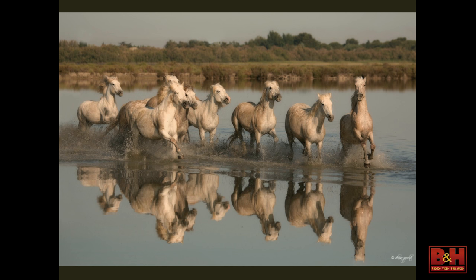At the Camargue in France, the perfect focal length when the horses were first running was about 500mm, but that only lasted for a few seconds. So going from a 500 on a tripod to something else was hard. Using a 100-400 was really good, and if you had a crop-factor camera you really had a lot of room.